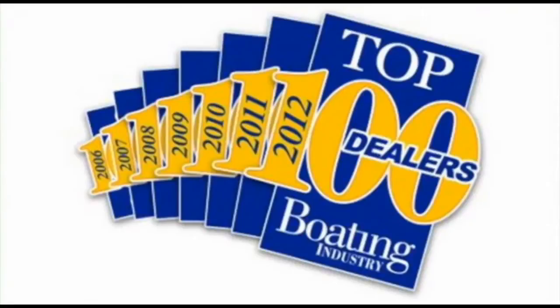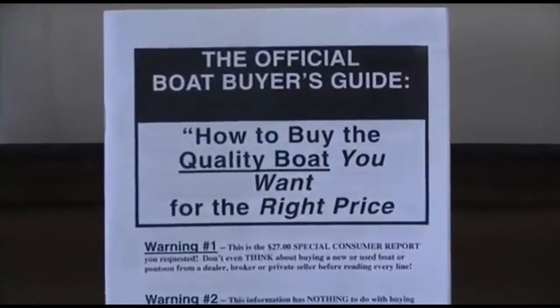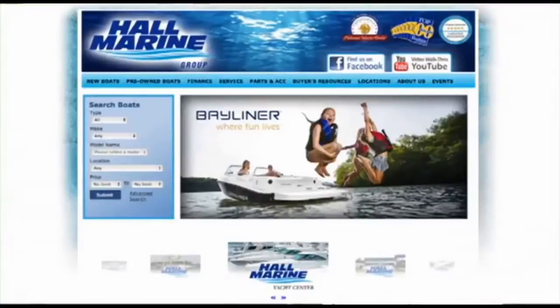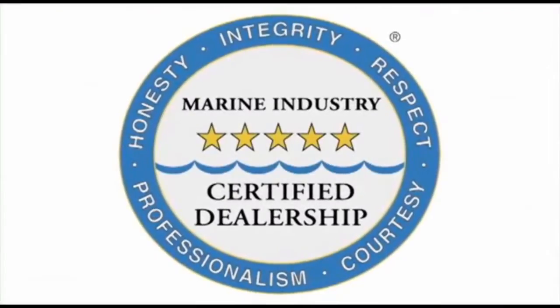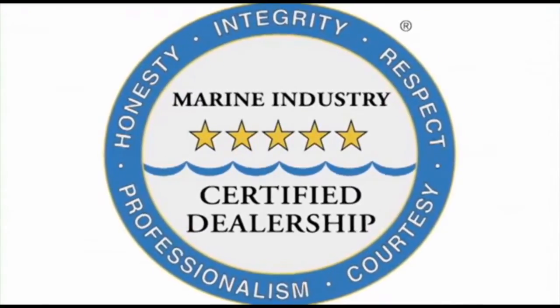We offer several consumer boating reports at hallmarine.com — our most popular is the Family Boat Buyer's Guide, available free under the Buyer's Resource tab. All six Hall Marine locations offer a full-service boat dealership with certified Mercury and MerCruiser mechanics. We are also the only five-star certified dealership and marina in the Carolinas and Georgia, certified by the Marine Retailers Association of America and the National Marine Manufacturers Association.